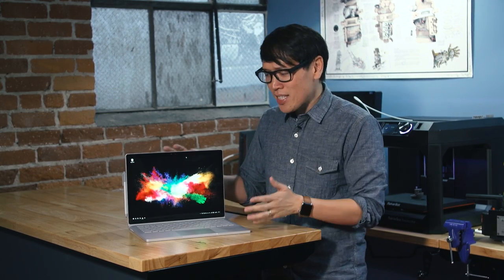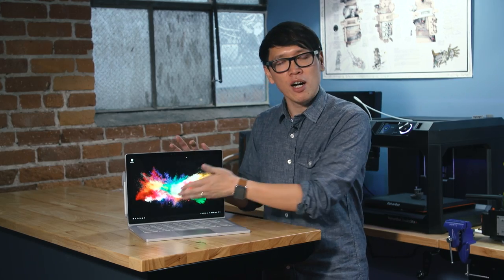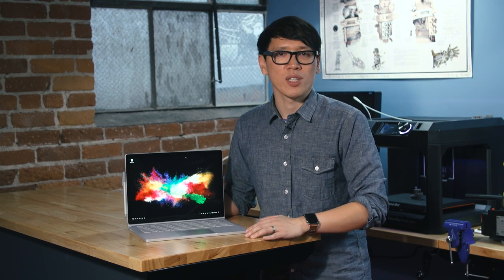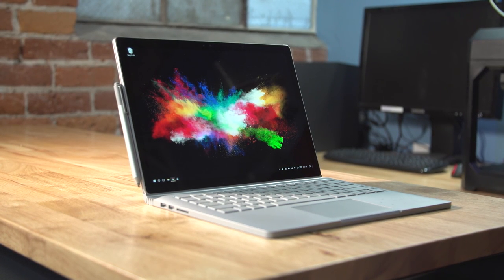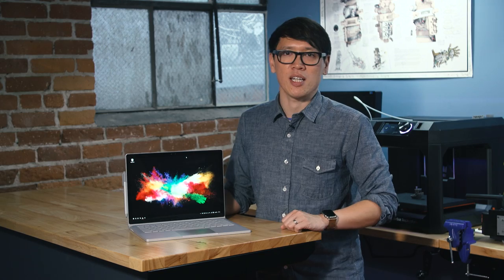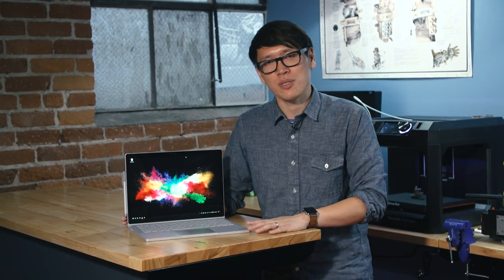So this is not the Surface Book 2 — it seems like a stopgap upgrade. They're exploring new ways to take advantage of the split design of the clipboard and the base, but you'll have to wait until next year for Microsoft to release a full sequel, rumored for the first half of next year. I have no regrets using the Surface Book over the past year, but I'm a little disappointed by the offering for this holiday season. You'll find more reviews on Tested — subscribe to our YouTube channel and I'll see you next time.